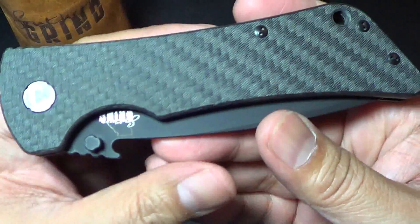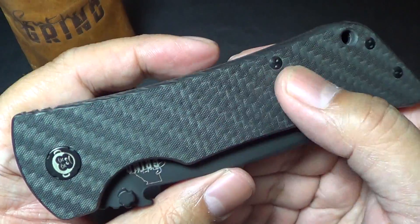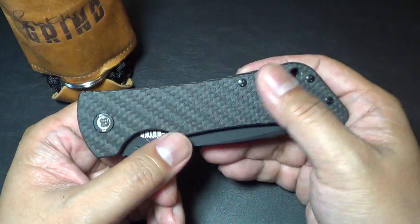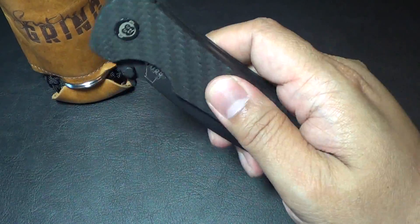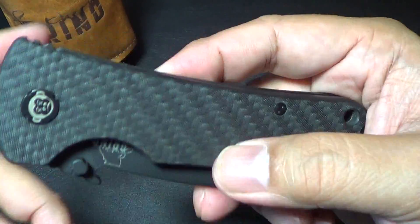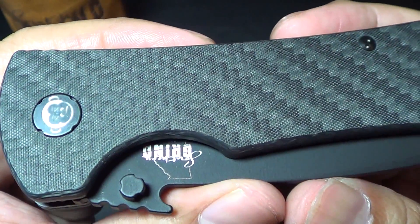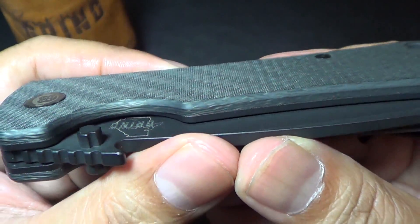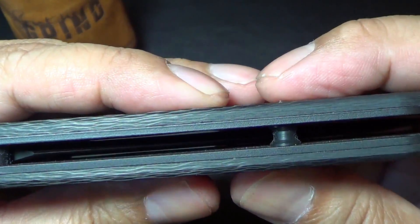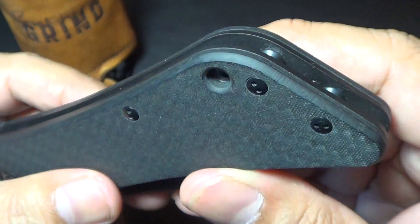Let's go over the specs. The handle is carbon fiber — it's a twill weave carbon fiber with texturing on it. It might look shiny on camera but it has a matte finish, so it's grippy. It's real carbon fiber, not a laminate over G10 — you can actually see the layering on it.